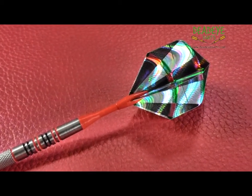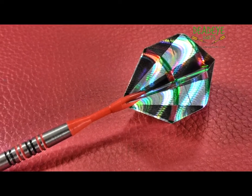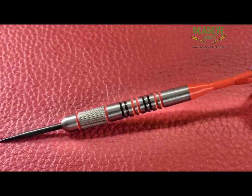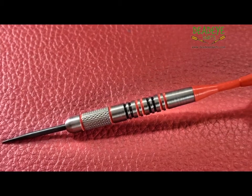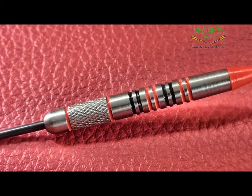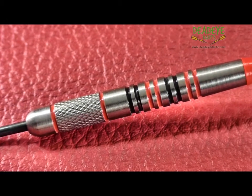The dart would be a 3 on the Deadeye Grip Rating Scale. The Deadeye Grip Rating is based on a 1 to 5 scale, with 5 having the most grip. It is only our opinion based on years of experience handling many different darts. Ultimately the final verdict rests with the user.